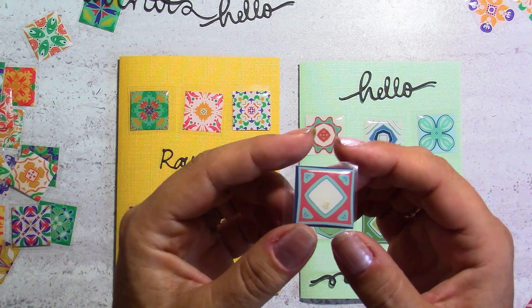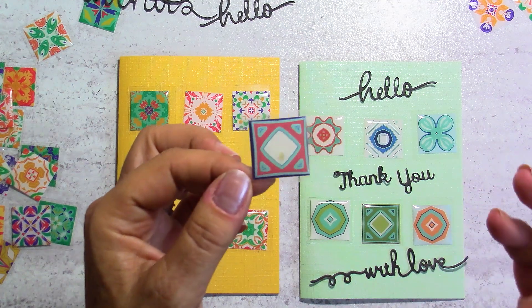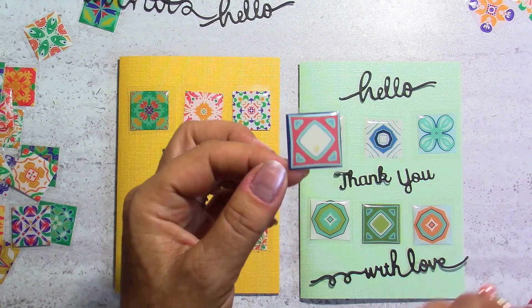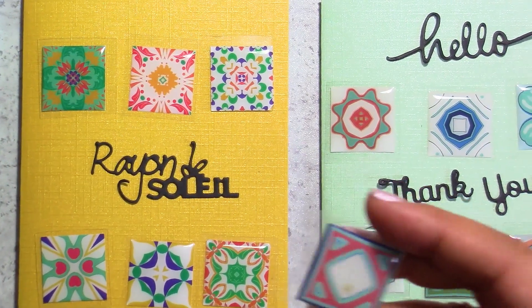If you don't have or can't find these stickers but you do have resin, you can make your own. Just find some images on Google, cut them down, and then put your epoxy resin or bear resin on top and it will look exactly the same. Let me show you up close what it really looks like, because I didn't show you that last time.